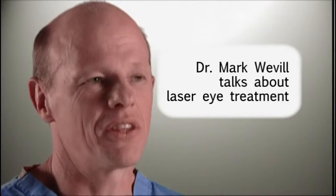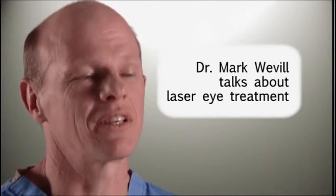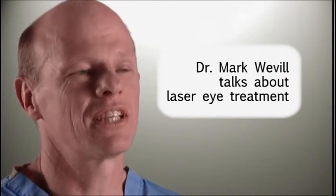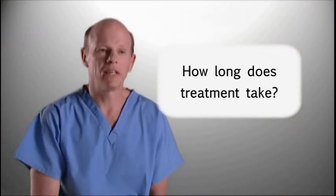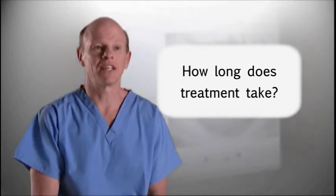Laser treatment is a method of creating a new curvature on the surface of the eye, called the cornea. This is done by reshaping the surface of the eye, creating what is effectively a permanent contact lens profile. The treatment is fairly quick — the entire procedure takes about 10 to 15 minutes, though the actual laser reshaping can be as short as 30 seconds to a minute.